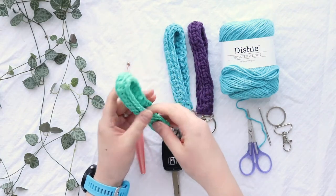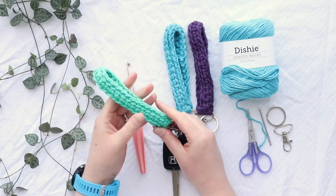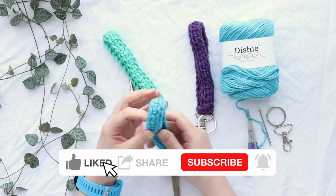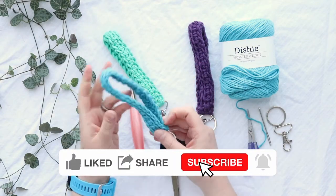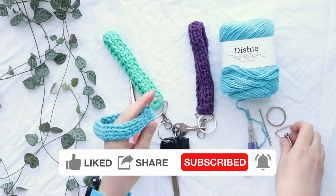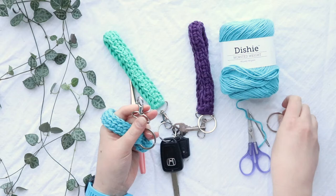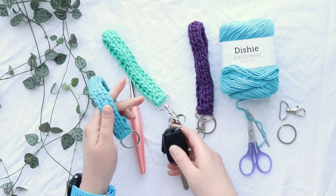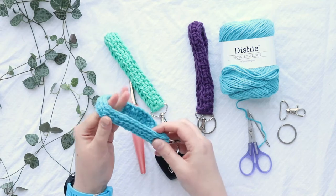Today you'll learn how to crochet one of these easy wristlets — it's a keychain wristlet. It's made of just one row of one stitch, so it's super easy. You can attach it to a lobster clasp or a keychain so that you can hold your keys.